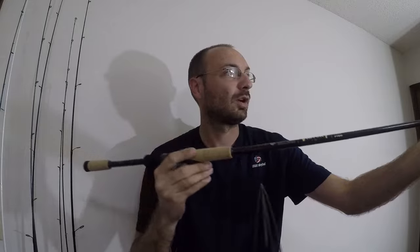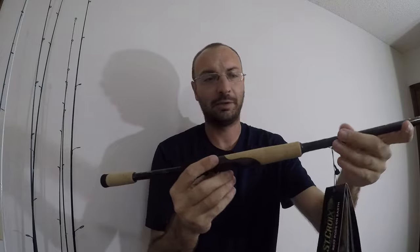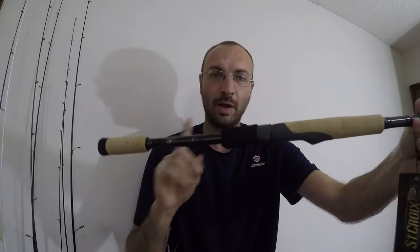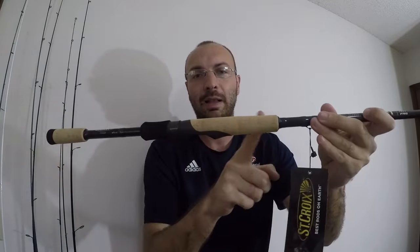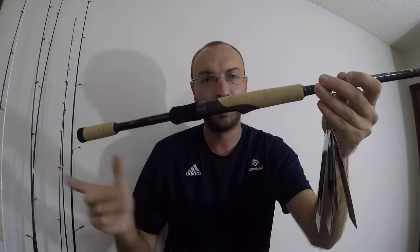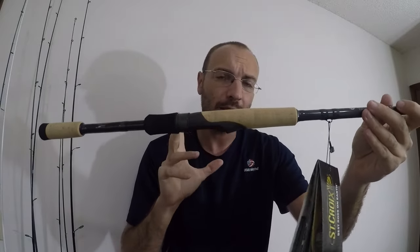First up, the handle. I love split grip handles — they're extremely comfortable to hold when casting, with a nice tapered edge that takes off a little weight. It's a fairly light rod. I like the foam at the bottom that transitions into cork, but I always prefer cork to foam. The one thing I love about this handle is there are no threads anywhere, so nothing is grinding into your palm.